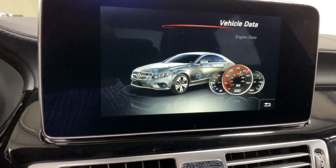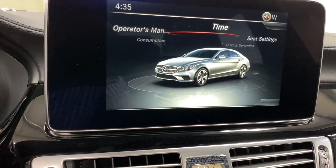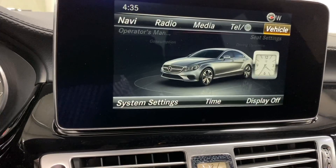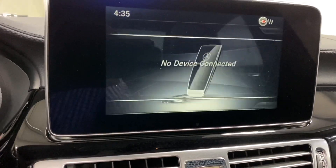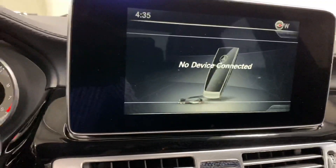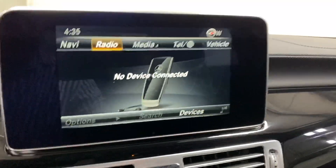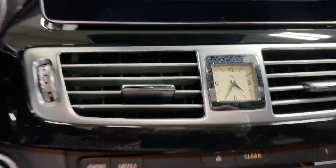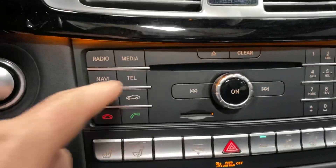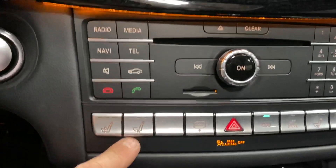There's engine data, 360 camera, consumption data, and the operator's manual in the menu. For media, you need to connect a device — it supports Android Auto and CarPlay. Down below there's the Mercedes clock, radio, telephone, nav buttons, and heated and cooled seat controls.